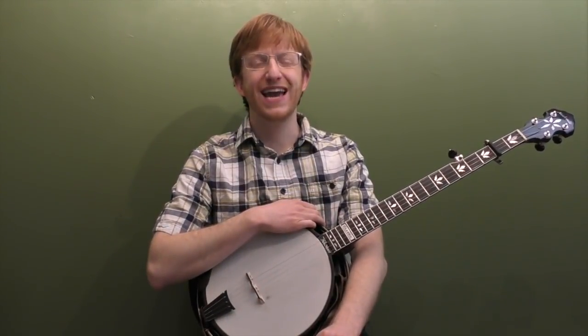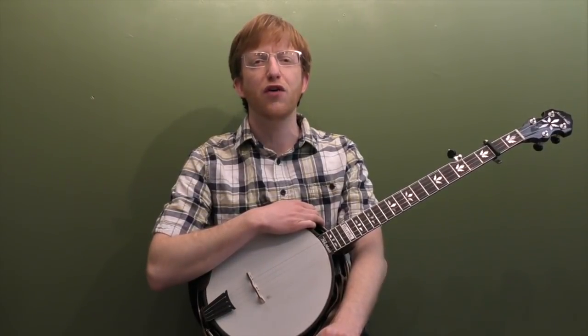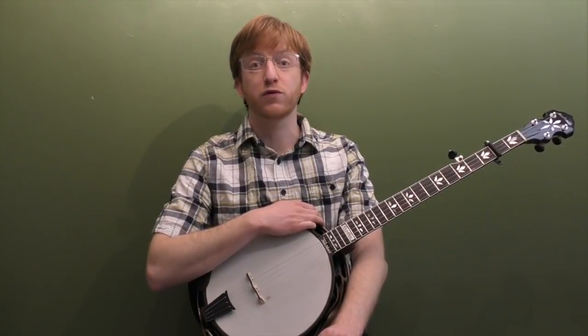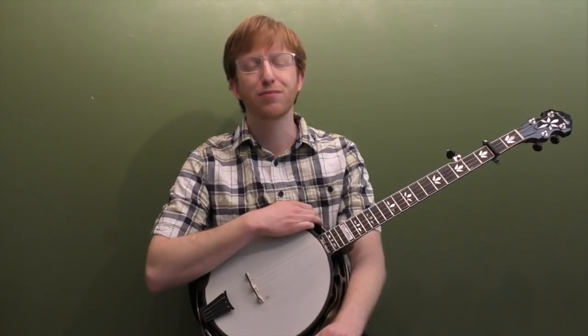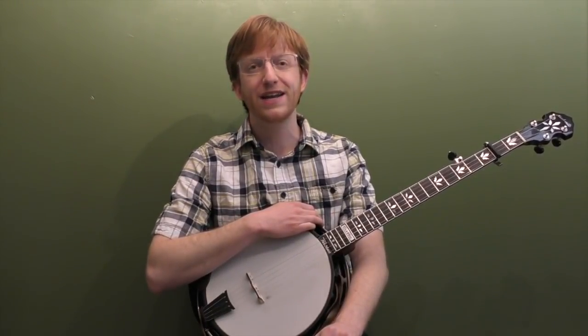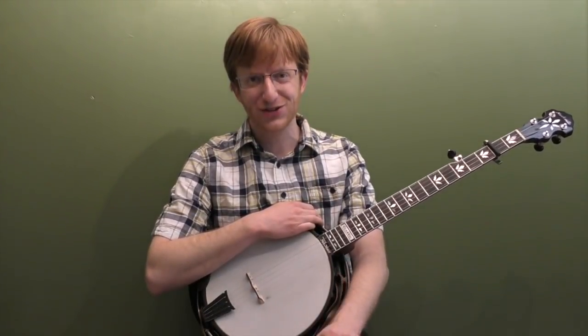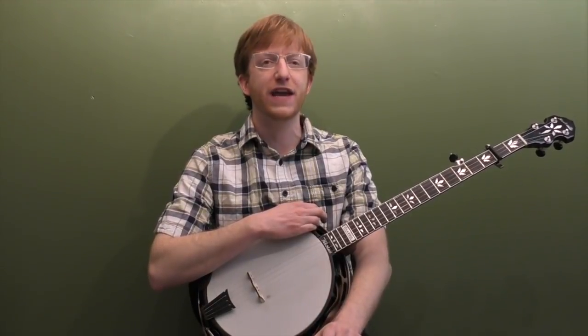Alright, hey everyone out there in banjo land, Mike Hedding here. I'm coming to you today with an intermediate banjo lesson. We're going to work on a 12-bar blues pattern in the key of A. These 12-bar blues were super popular in early bluegrass — some of the first bluegrass instrumentals were basically 12-bar blues with a swing feel. Bill Monroe had his Bluegrass Special, Earl Scruggs had his Foggy Mountain Special, and I wrote up this little lesson and I'm calling it the Banjo Land Special.